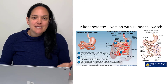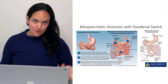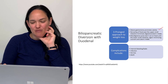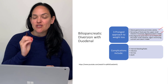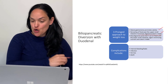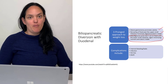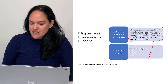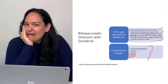The three-pronged approach of BPDDS works as follows: the sleeve gastrectomy promotes satiety; rerouting the food means it spends less time in the small intestine and less digestion occurs; and much of that digestion only happens distally where bile and pancreatic juices finally meet the food. Similar complications apply, though death is rare. This procedure is less common in Canada — mostly sleeve, Roux-en-Y, and lap band are performed here, with BPDDS done in only a few provinces.